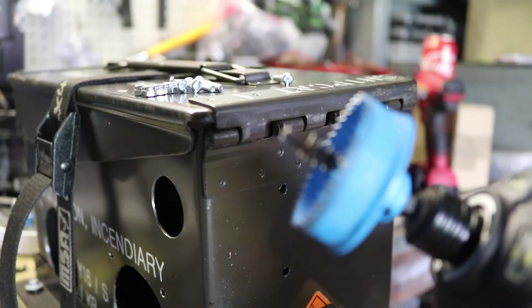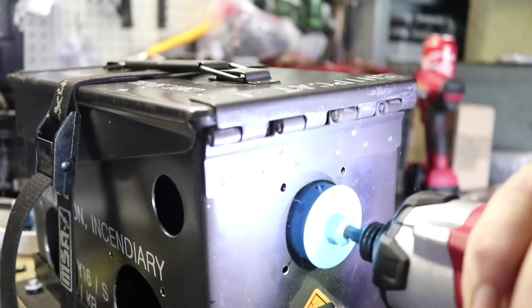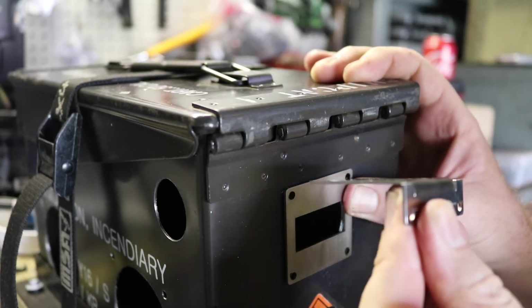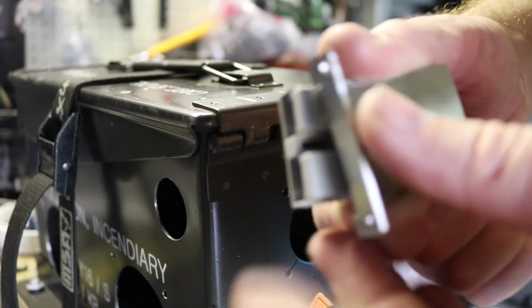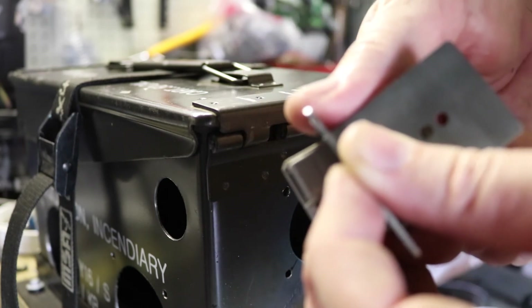Grab your 40mm hole saw and make room for the Anderson plug. The fascia is going to cover that up and the right angle bracket is going to hold the Anderson plug. The stainless steel bolts provided will screw through these holes and tap into a genuine Anderson plug, securing it in place.